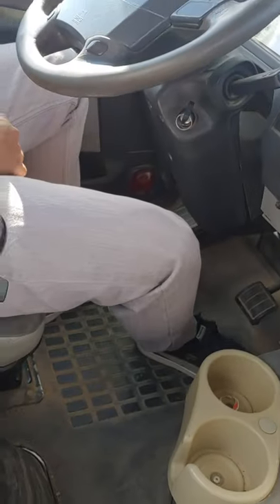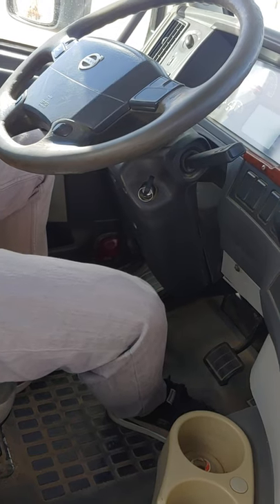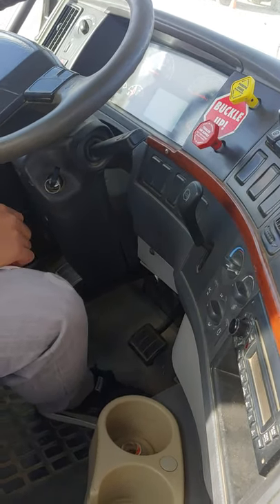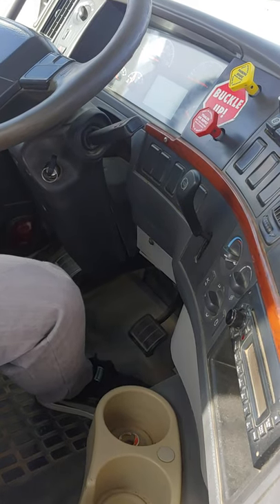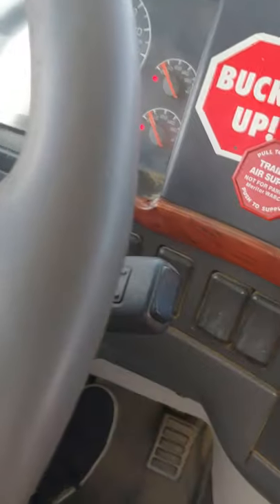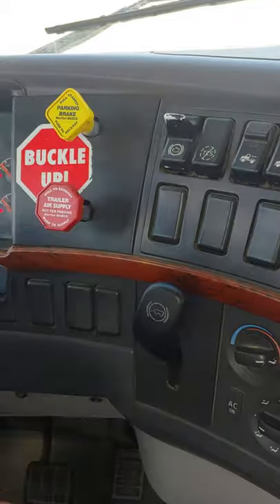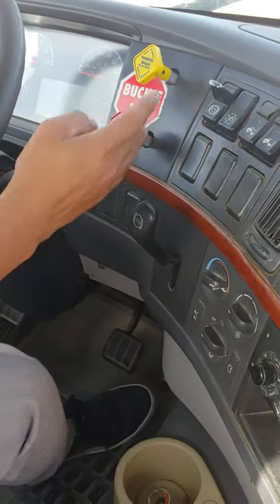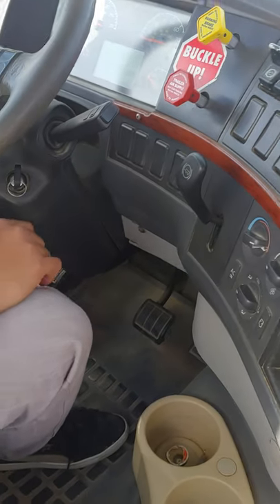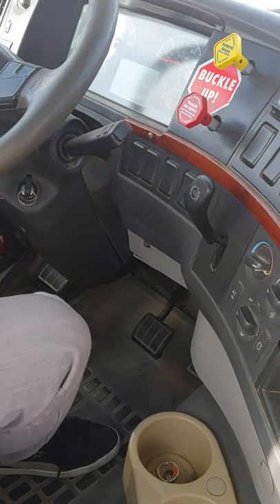Spring brake test. The brake knobs should activate and pop up in the range between 45 and 20 PSI. This test is normal — the brake knobs pop up at 20 PSI, not over 45 and no less than 20 PSI.